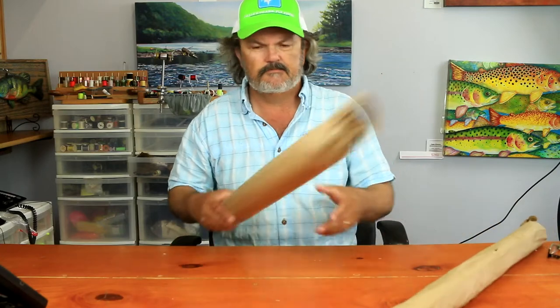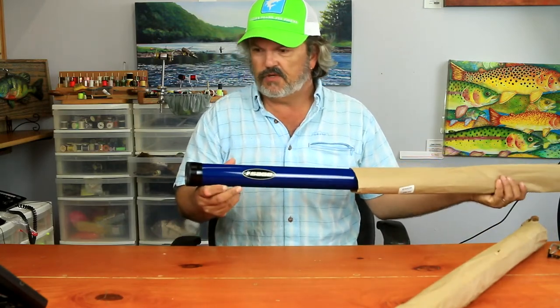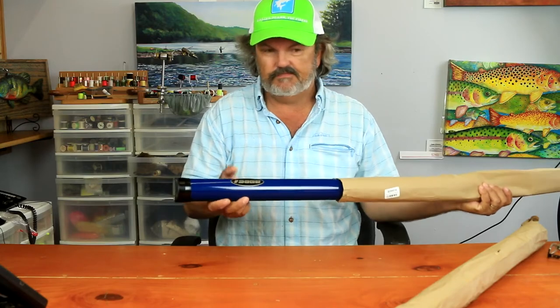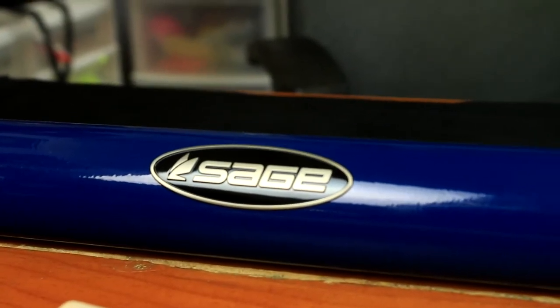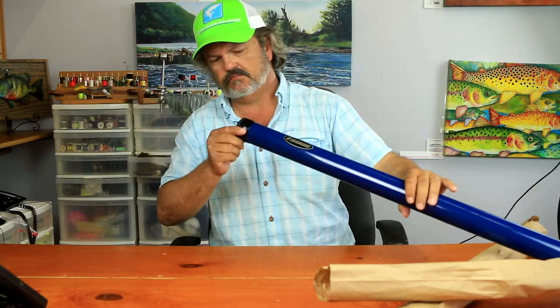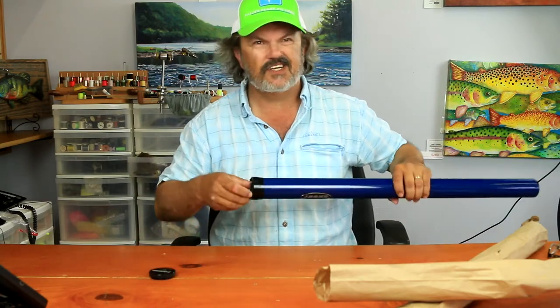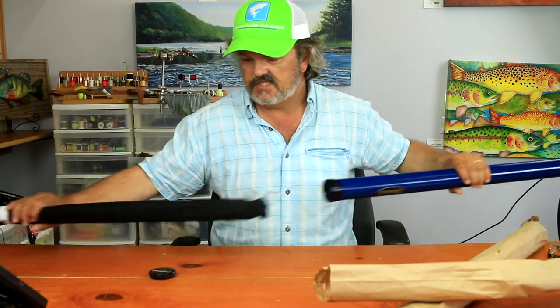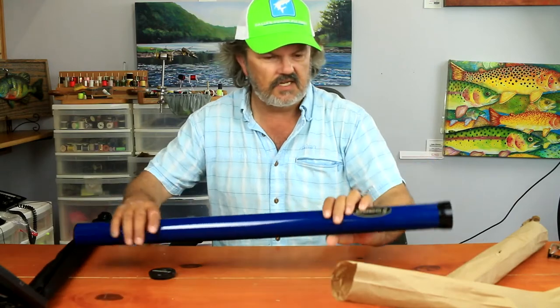This is the Salt HD — a saltwater rod. Blue tube, nice embossed Sage logo. These are a pretty cool colour — black end. This is the 690, or 690-4 in Sage's designation, which means you get a 9-foot 6-weight with 4 pieces.